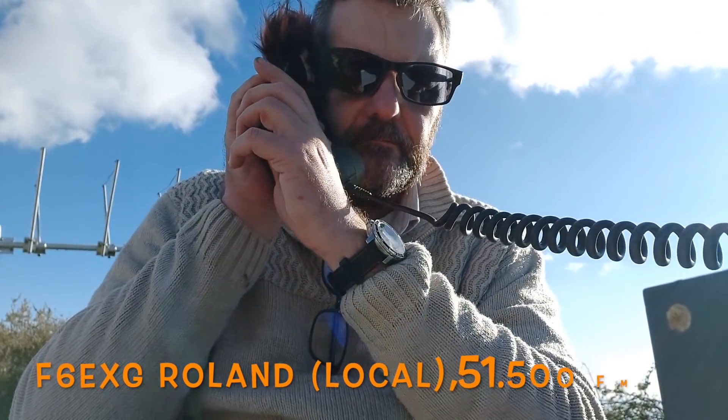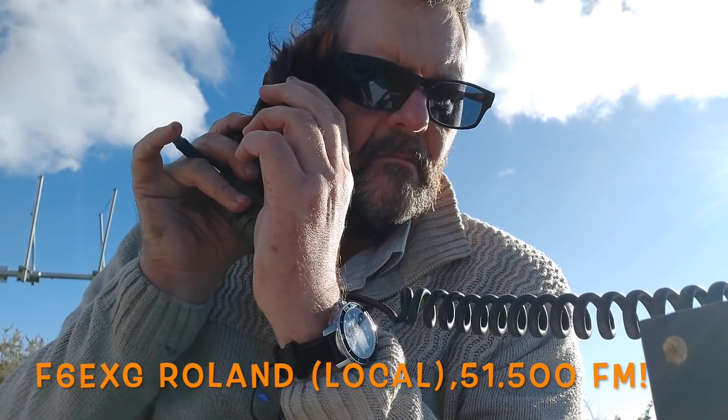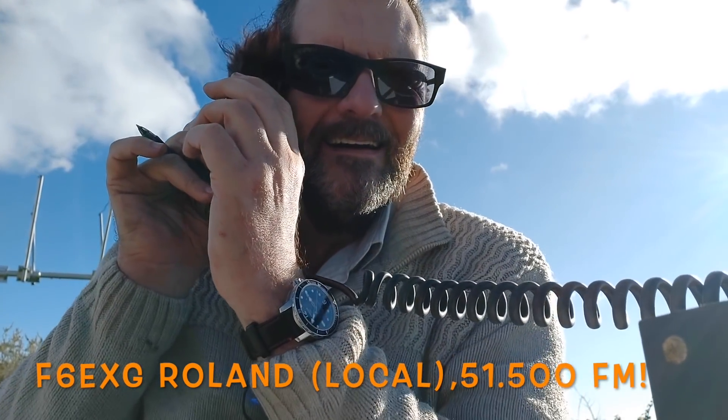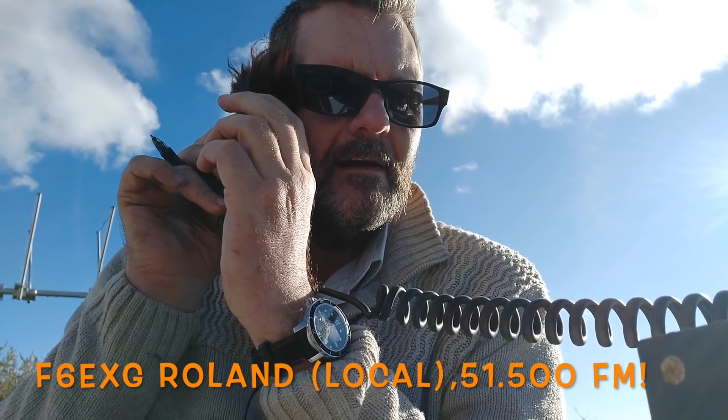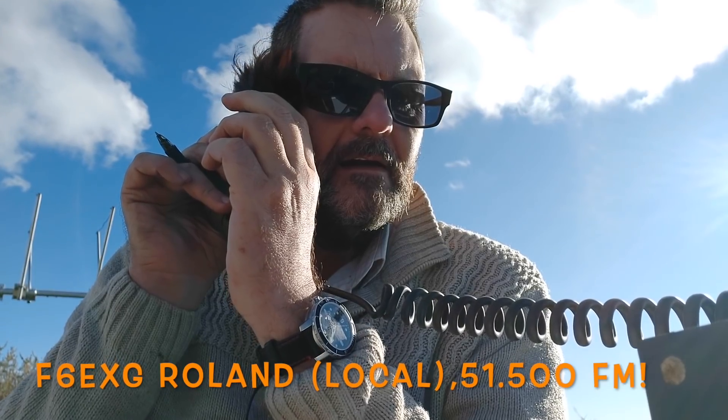The FT817. The MFM and the 412. The name is Roland, QTH-10 West, U4 Whisky Bravo Yankee, F6 Echo X-Ray Golf.